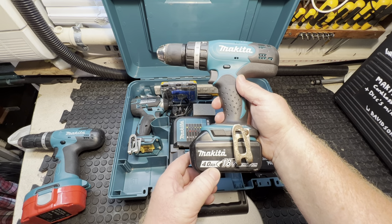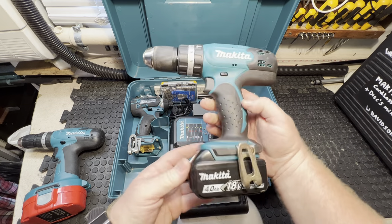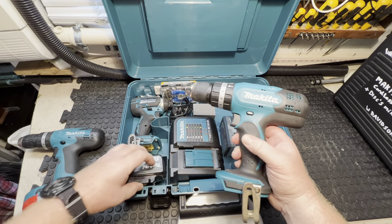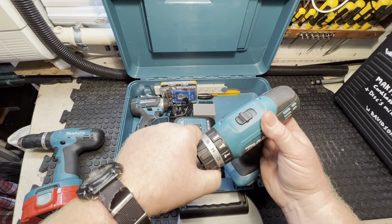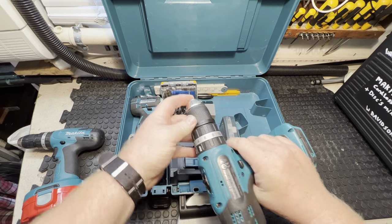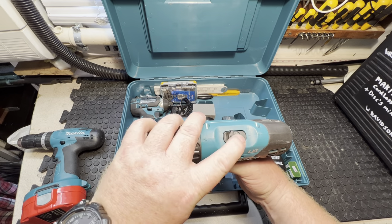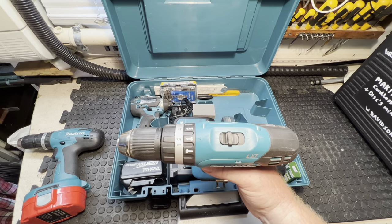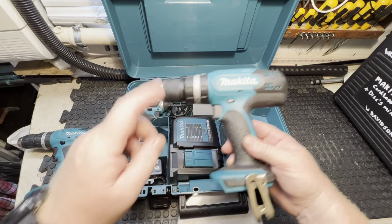It's a 4.0Ah 18 volt lithium battery. Taking it off — you just click in that white bit and it pulls off. This drill does drilling, screwing, and hammer action. You've got your clutch settings on it, which works for when you're screwing so you can't over-tighten. I think switching between speed one and two changes torque — somebody can comment and correct me.